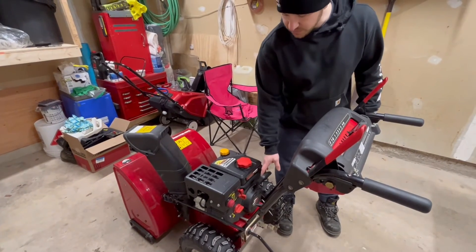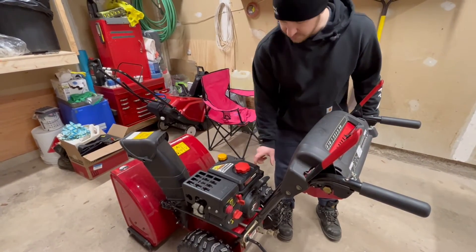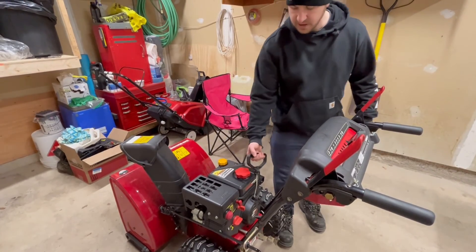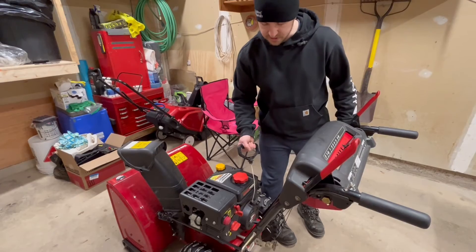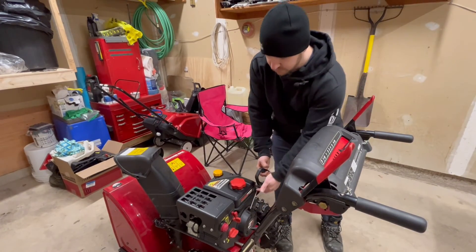Another tip on how to make a recoil last longer: this is typically most relevant on generators because they have a frame. You never want to pull the rope against something. If you're always in a certain position pulling it over, you want to pull it as direct as you can and make sure the rope isn't rubbing on anything.